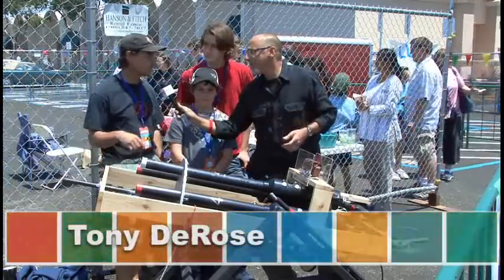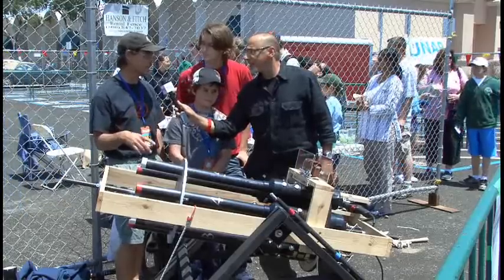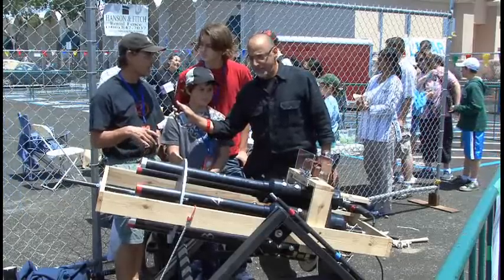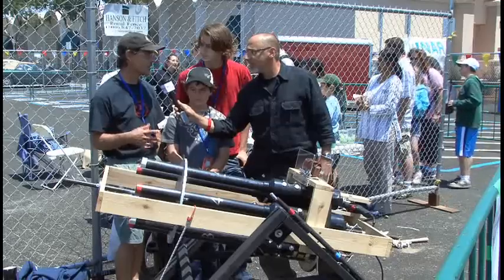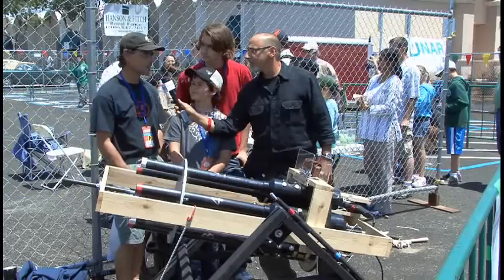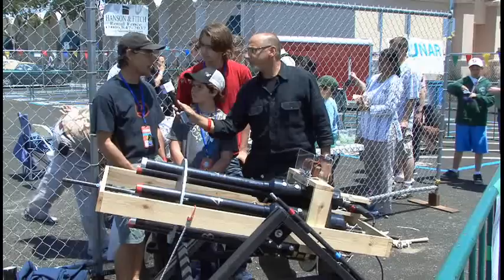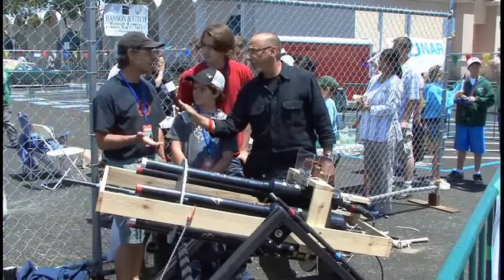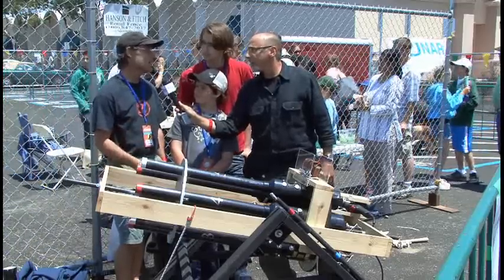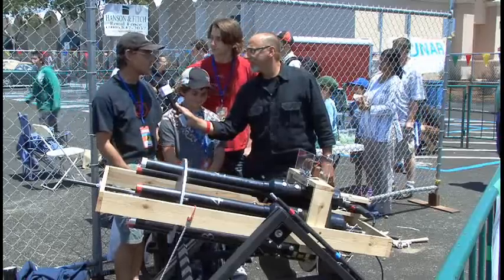Well, a couple of years ago we got the book Backyard Ballistics, and there's a potato cannon design in there that we built. We had so much fun with that. We were sitting around the dinner table around Christmas and thought, well, I wonder if we could build a gatling gun version. We have kind of a tradition in the family to create a design challenge each holiday, and this was our design challenge this year. We had no idea how we were going to do it, but we thought it was kind of a cool thing to try.